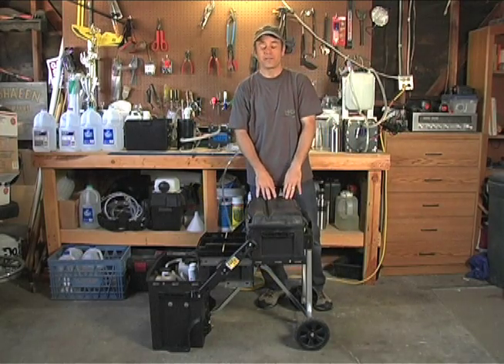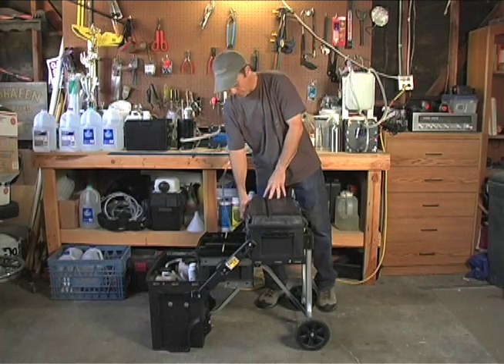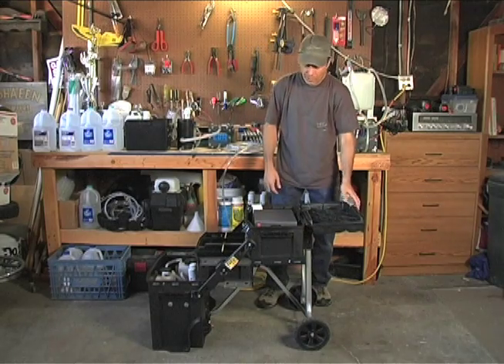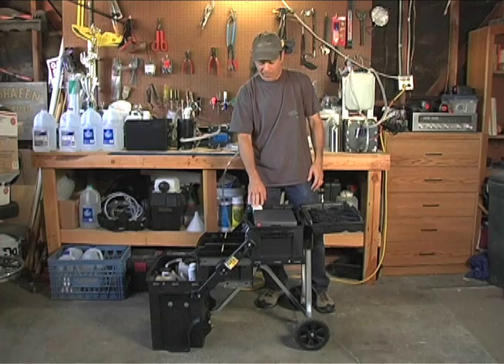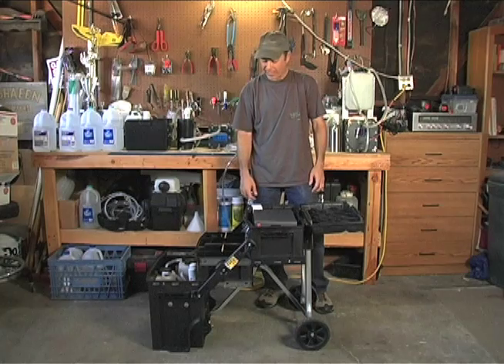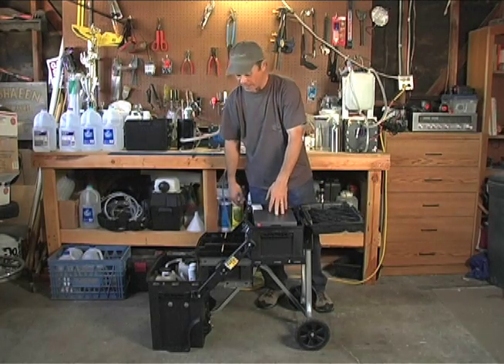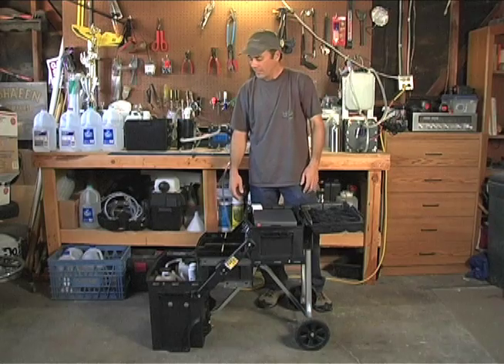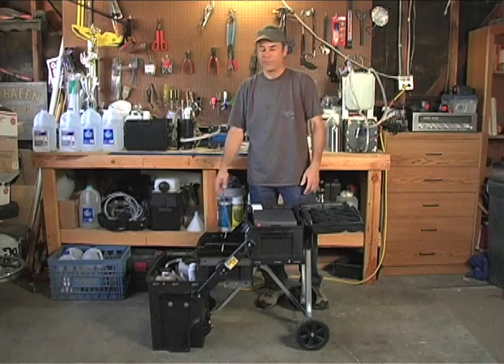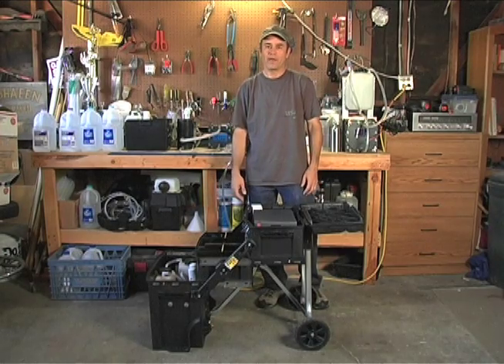I'm going to show you all the details on the inside in just one second, but basically what you have: the top toolbox area is where I put my 12-volt power supply. The middle shelf is just for knick-knacks, basically an empty shelf, and then the entire bottom section is where I have my dry cell, my reservoirs, and my bubblers. We'll go in tight now and I'll show you the rest of it.